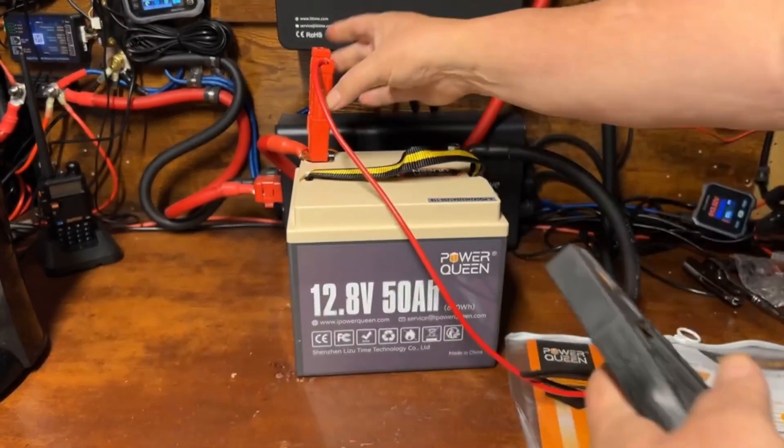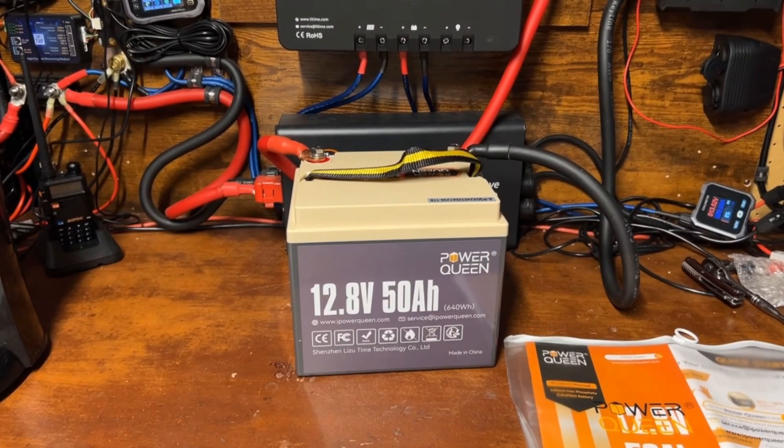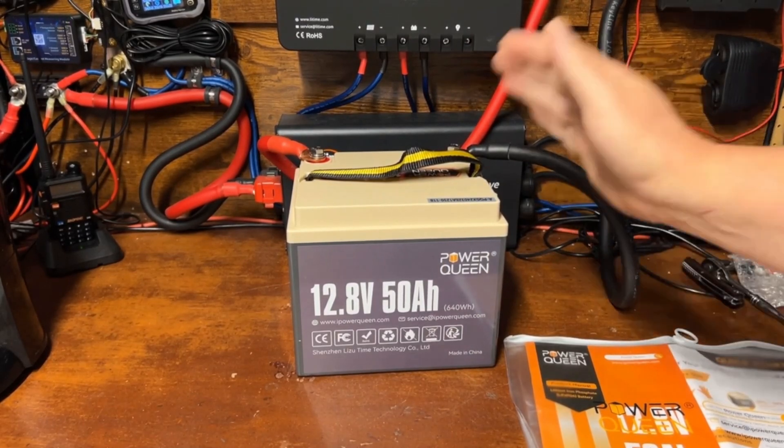We're all charged up now. Let's go ahead and get this off the charger and get the capacity test started.